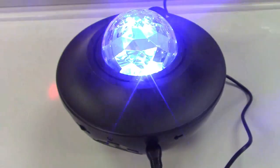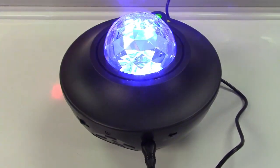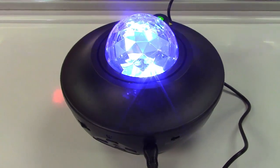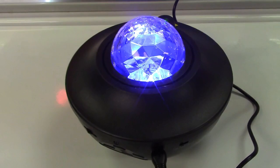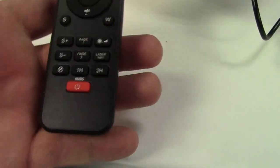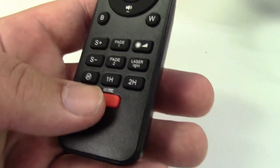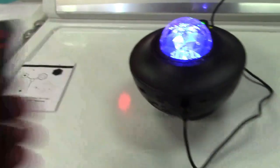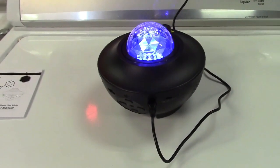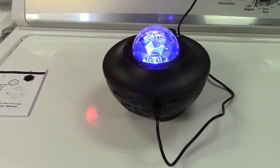There's fade modes where it'll change colors automatically. You can also adjust the brightness — turn it up or down — and there's a whole host of different things you can do with the remote. There's also a timer for one hour or two hours. So that's all fine and good, and you can play with that all day long — I'm sure you'd be perfectly happy with that.